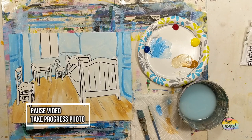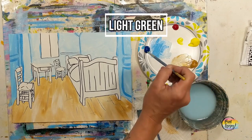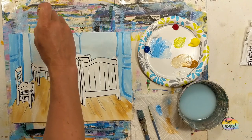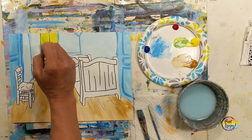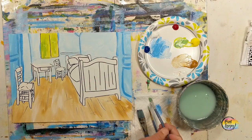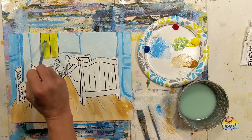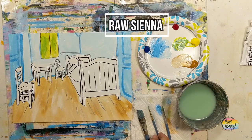Pause the video and take your progress photo. We're moving into light green for the window — since I don't have green on my plate, we'll make it: start with yellow, add a tiny amount of blue to make a vivid lime green, then add a little more blue for some areas. If your green is darker or lighter than mine, totally okay. We used primary colors today aside from the raw sienna, which means you can make any color you want from primaries plus black and white.